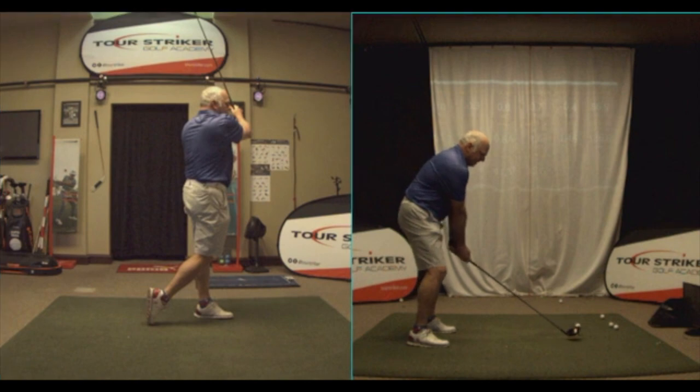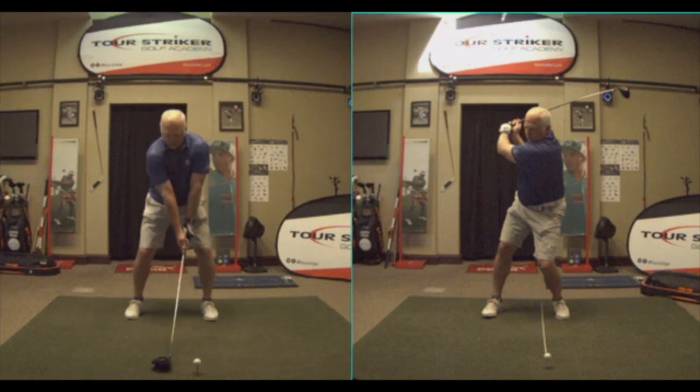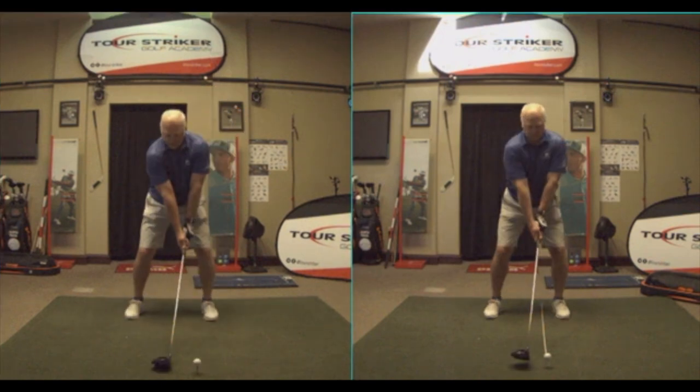We did some work on some technique. He got the hand a little higher — I'll show you the after swing here in just a moment. Here's the after swing. So he's kind of looking at technique changes: narrowed up his stance just a fraction, sorted out his right-hand hold a little bit.